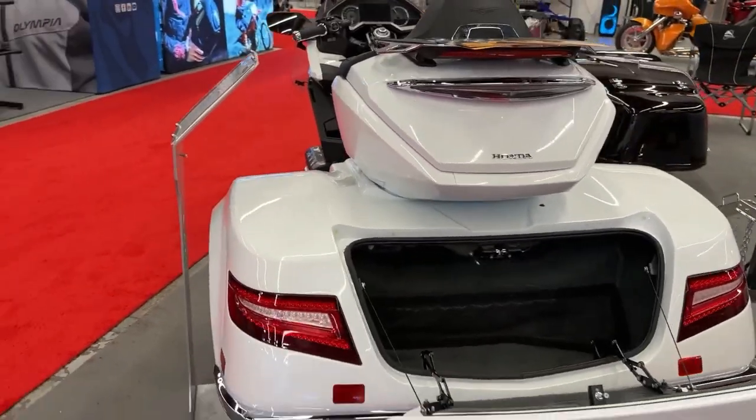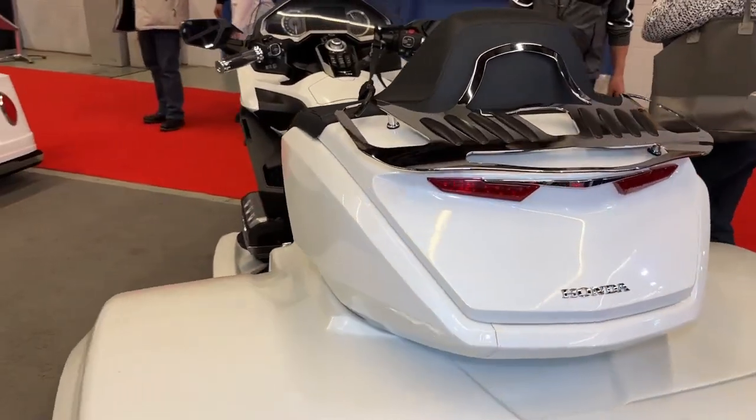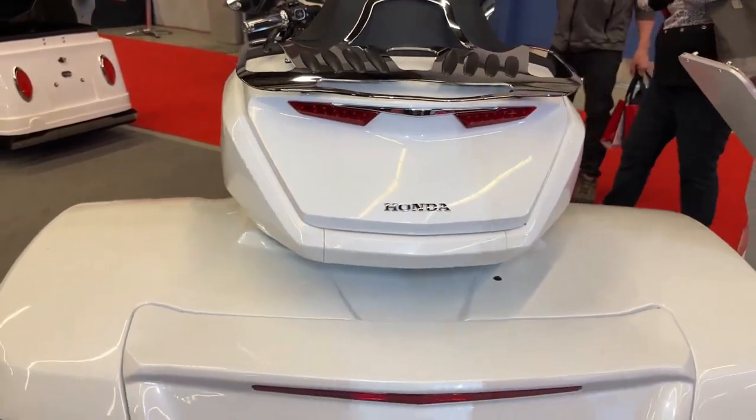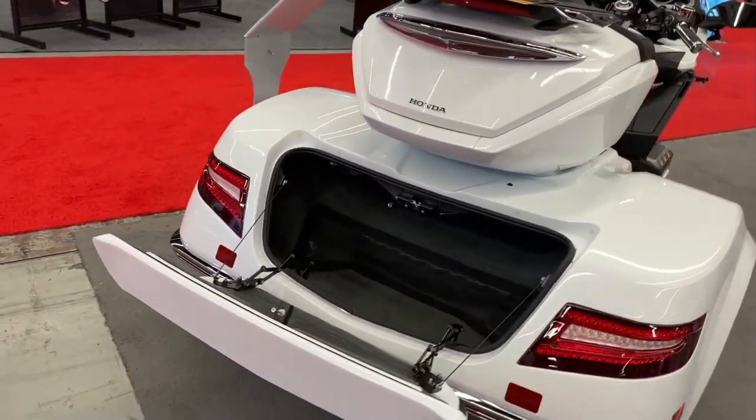The kit typically includes new wheels, suspension components and braking systems designed specifically for trike operation. These components are chosen to complement the Gold Wing's original design.